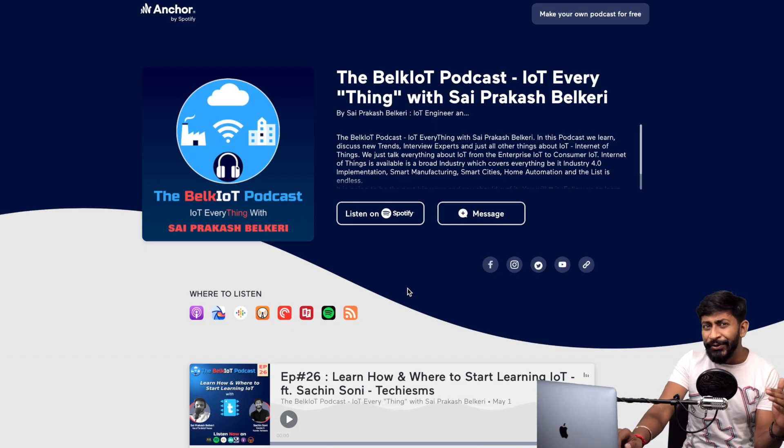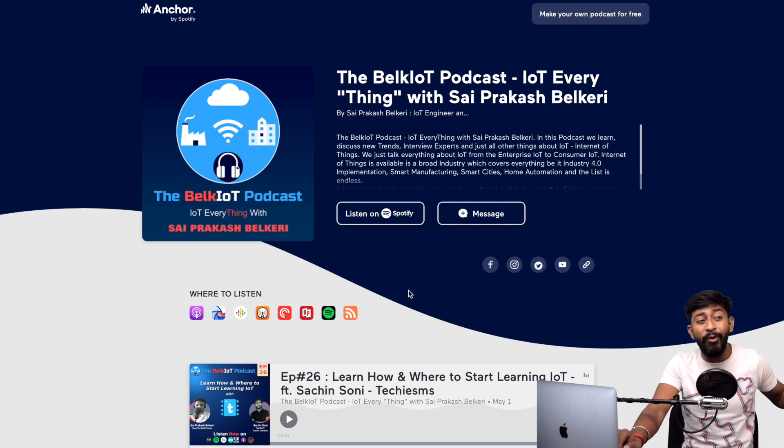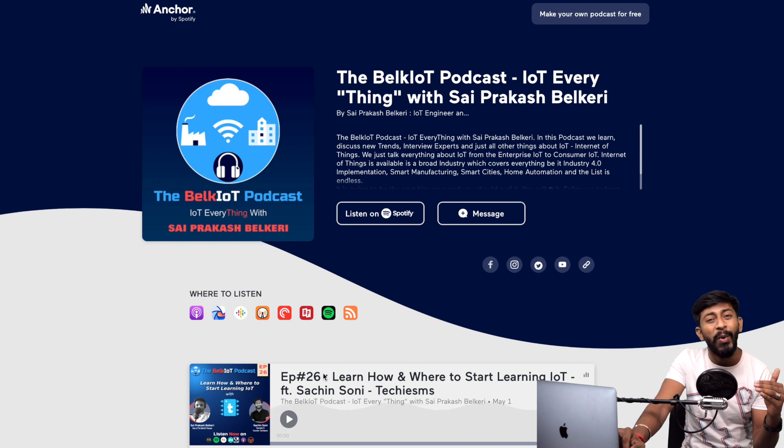Before starting with the news, updates, and boards, I'd like to mention an update from the Bell Coyote podcast. This guy recently did a podcast with me, released on the 1st of May. If you want to know my journey — how I landed up creating my own YouTube channel — you can listen to episode 26, where I discussed how I started with YouTube and how you can start with IoT as well. I'll leave the link in the description.